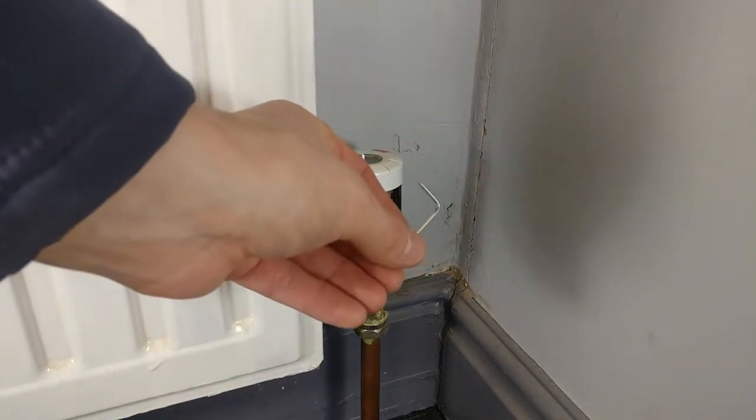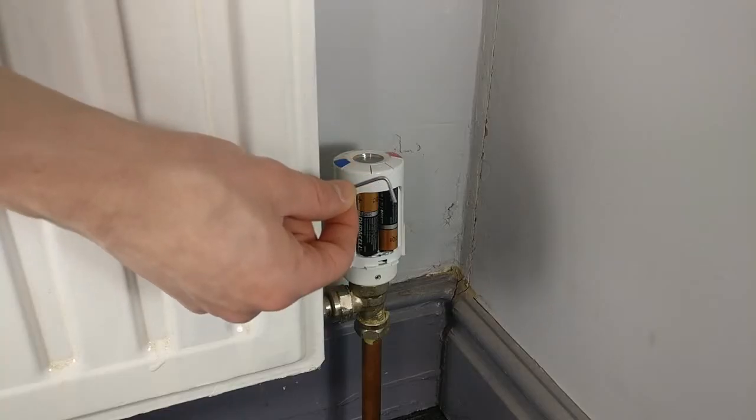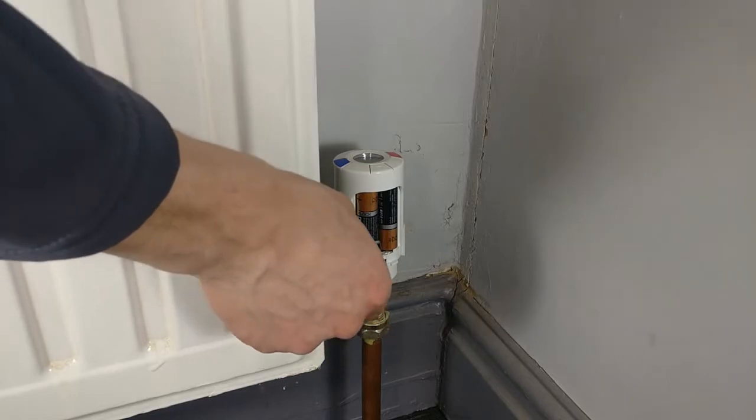Then, by inserting an allen key into the hole shown, further tighten the valve if desired. Note you will likely need to use the allen key to remove the valve in future if you do this.